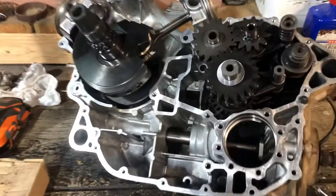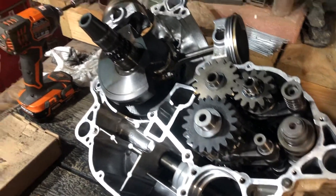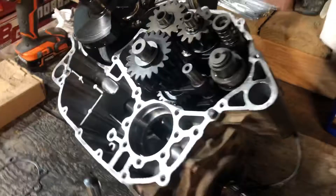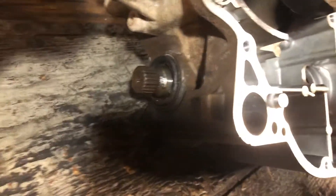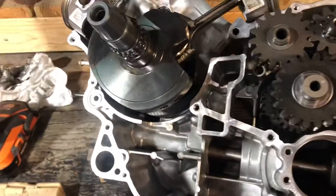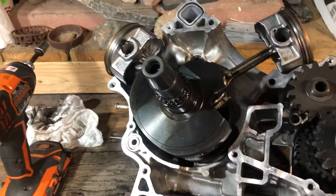Anyway, that's it — we're going back together, hopefully. It's been a wonderful little project — a pain in the butt, to be honest — but hopefully we can get this thing back together this week. While I'm doing this I'm also replacing head gaskets and front and rear seals on both ends of the output shaft.